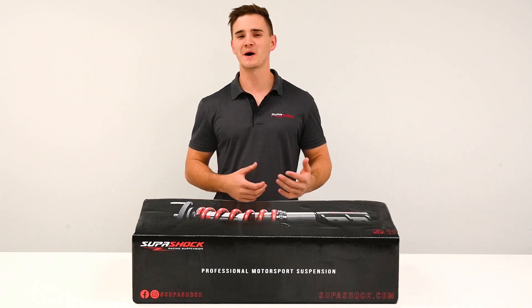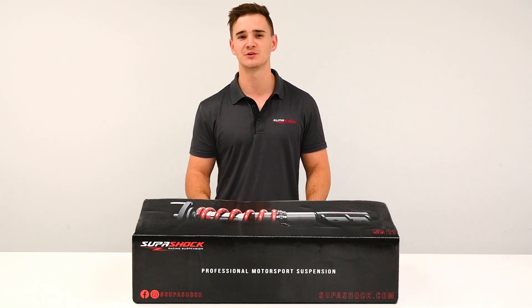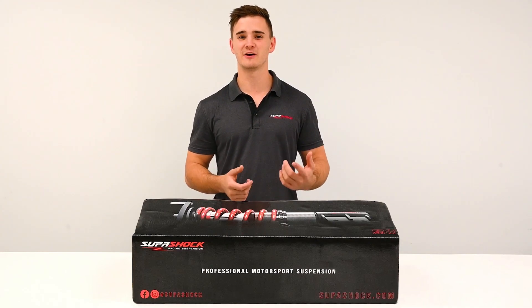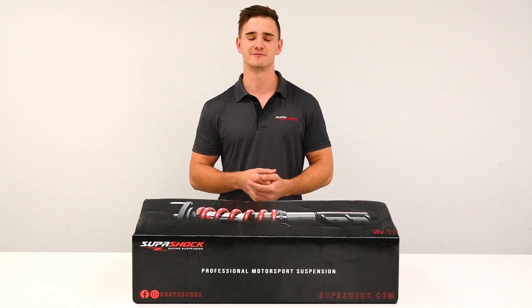Hi everyone, my name is Myles and on behalf of Supershock, I'm here to introduce you to the brand new 2022 Hyundai XL Controlled Series Package. This will be the first of three videos and it'll just be a little walk around to show you what you'll receive in yours.